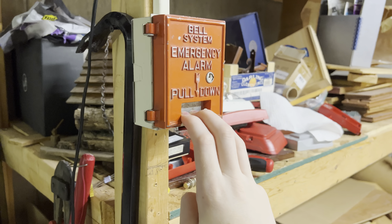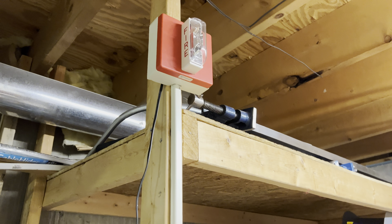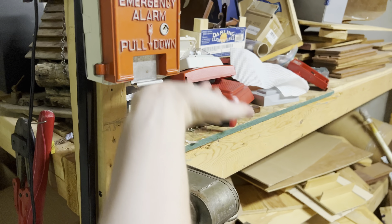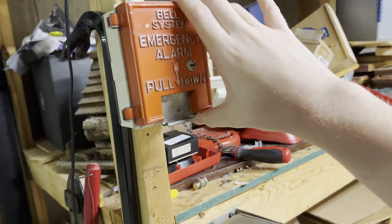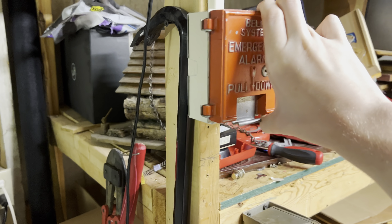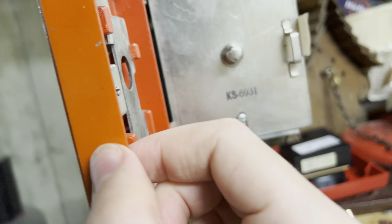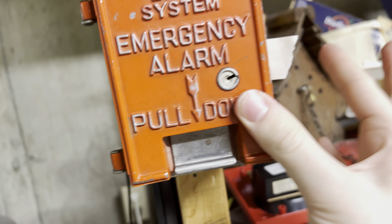Pull it down. As you can see, you can't push it back up. Just gonna open that, push this back up, and close it.